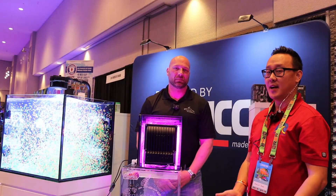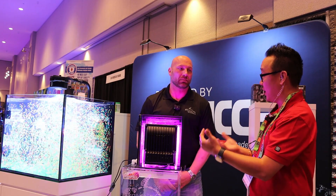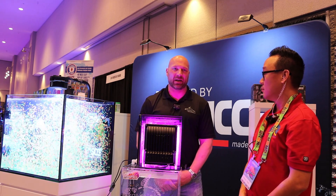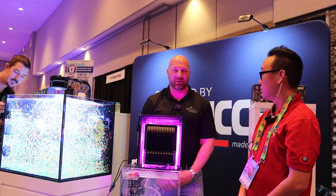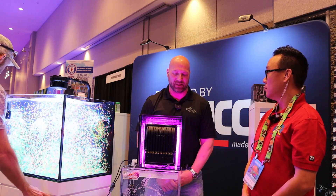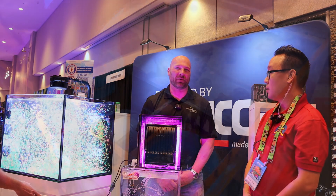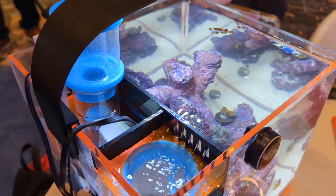If I remember correctly, I've heard you're creating a hang-on version of this. Correct, we're working on one right now — there are some bugs to fix. I'm not going to release something to consumers that I wouldn't use on my own tank. It'll probably come shortly after we get these released. We will have a hang-on version for freshwater or all-in-one nano tanks.